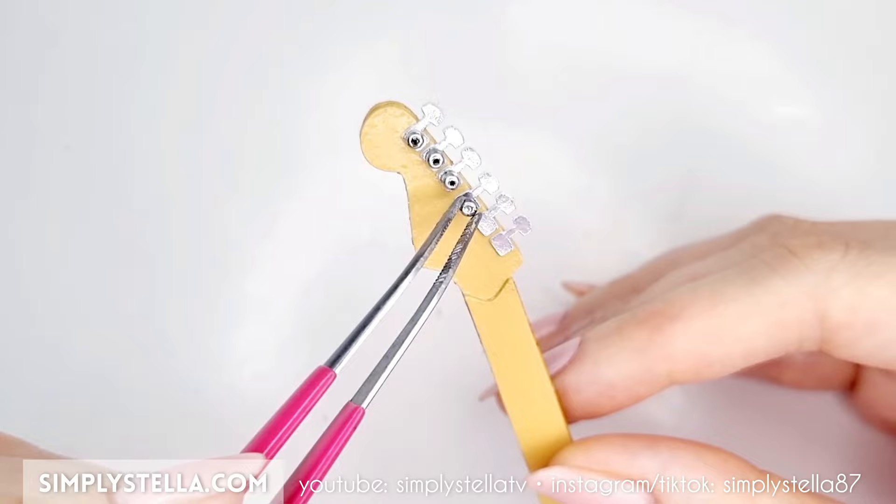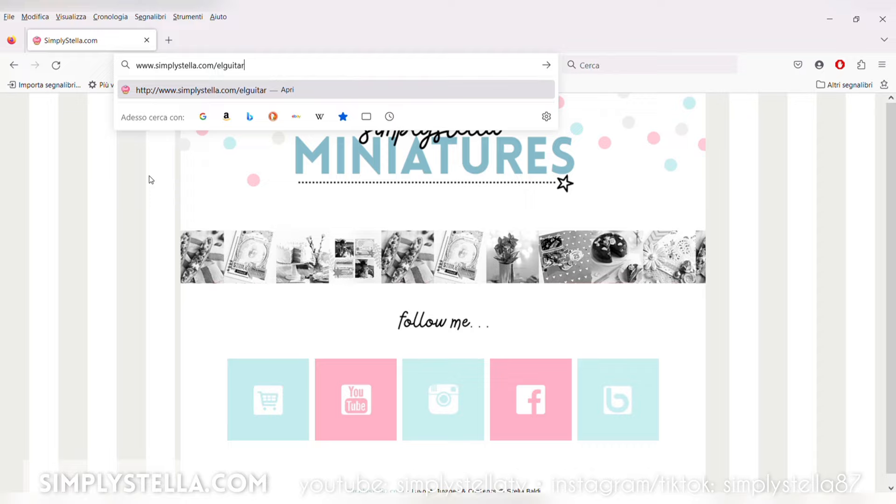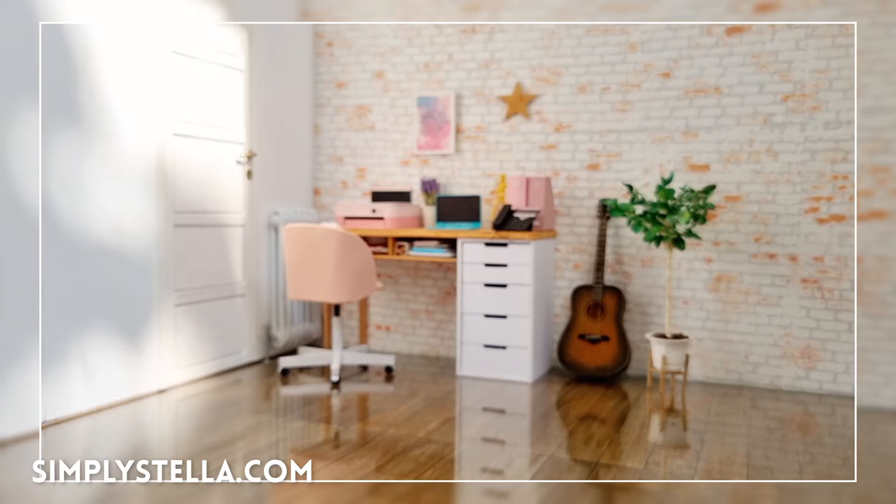And our miniature electric guitar is ready! Would you like to see more musical instruments in the future? Let me know in the comments! As promised, here is a link to the free printable template. And if you want to give your dolls a more traditional acoustic guitar, you may want to watch this video next. And this is all for today's video — until next time, bye!